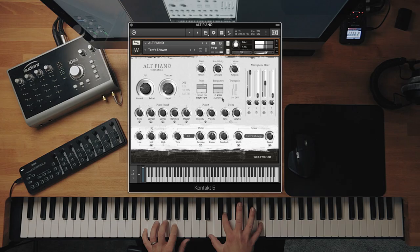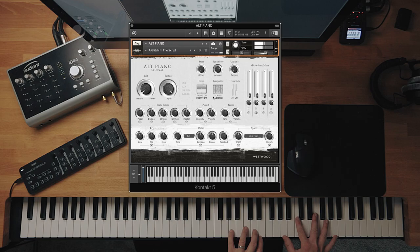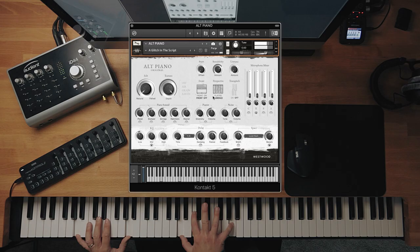And then let's do A Glitch in the Script — this is pretty cool. So to get from Tom Waits' piano in his bathroom to that in two clicks is pretty cool in my eyes.